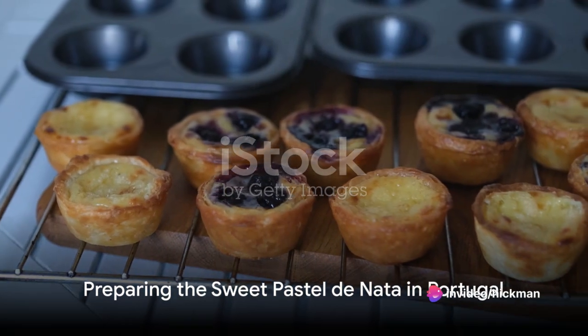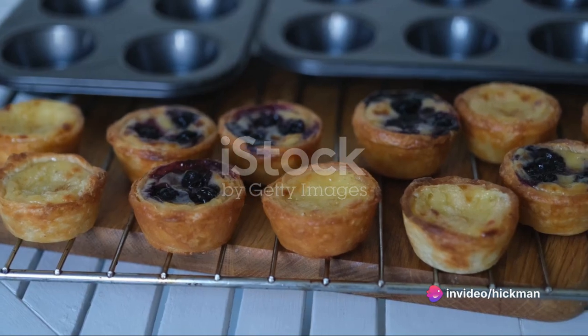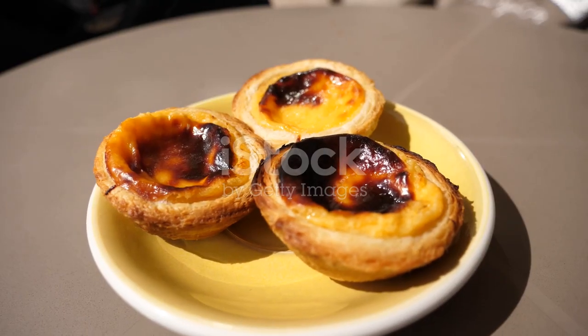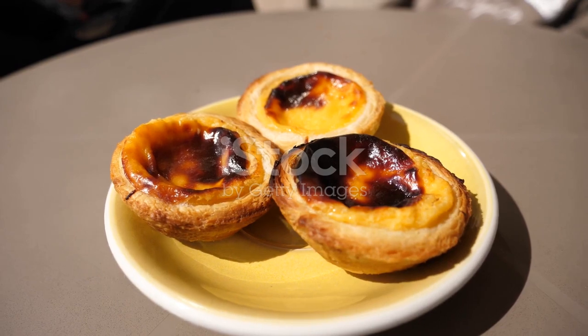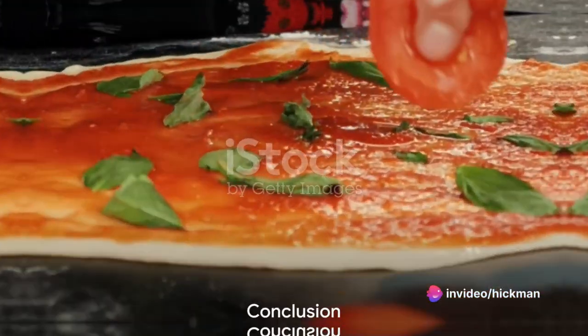Finally, we're off to Portugal to prepare the sweet pastel de nata. This custard tart requires puff pastry, cream, sugar, egg yolks, and cinnamon. Roll out the pastry, fill with custard, and bake until the tops are caramelized.